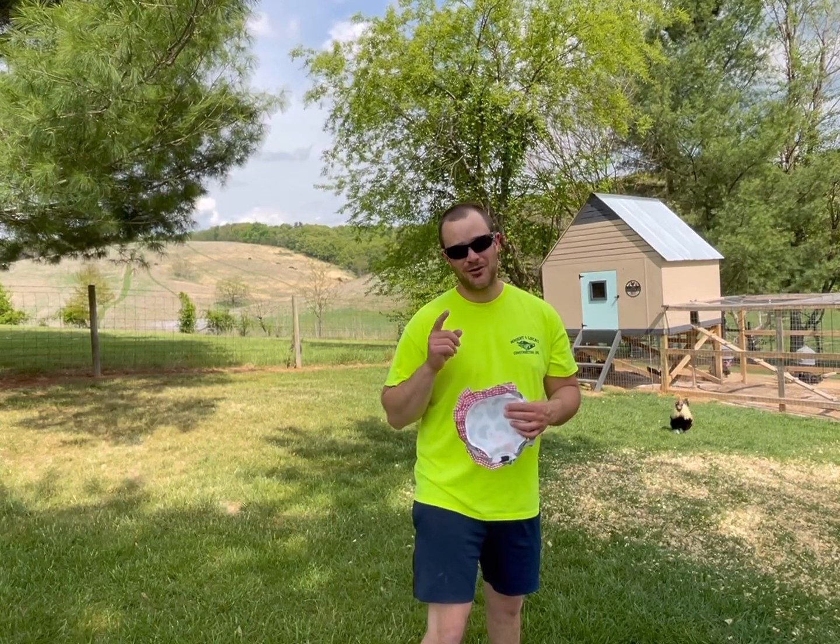Hello YouTube world, Pretend Farmer here. Not a real farmer, just pretending. Today we're going to have a little fashion show here on the Pretend Farm.